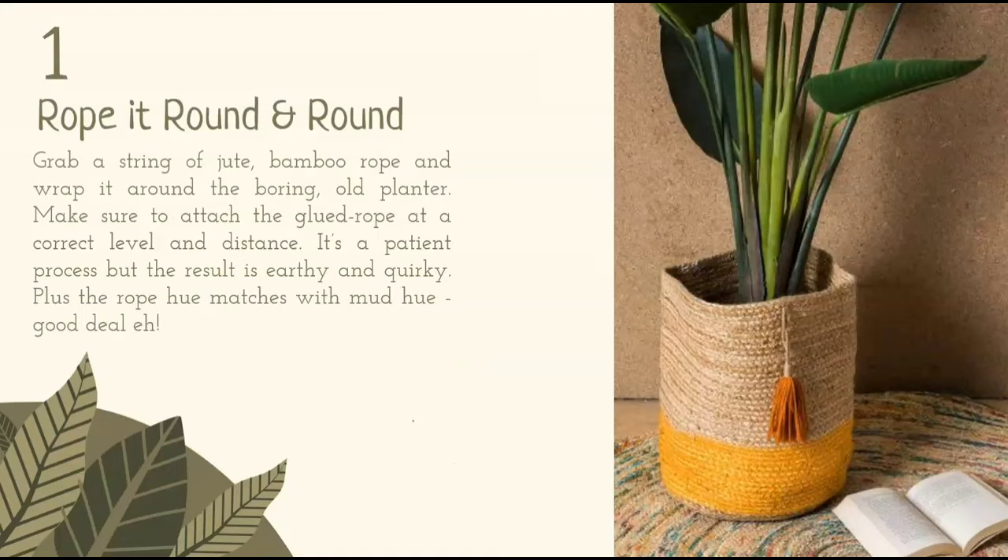Rope it round and round. Grab a string of jute or bamboo rope and wrap it around the boring old planter. Make sure to attach the glued rope at the correct level and distance. It's a patient process, but the result is earthy and quirky. Plus, the rope hue matches with the mud hue. Good deal, huh?